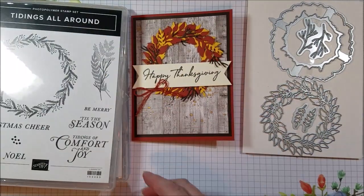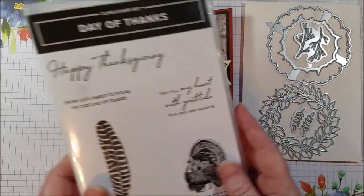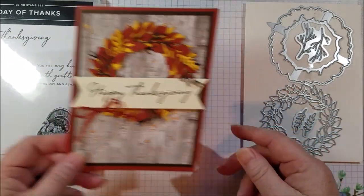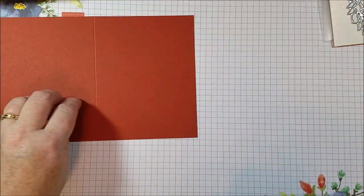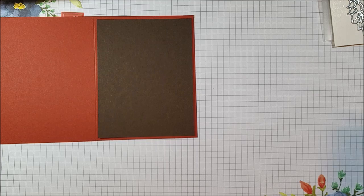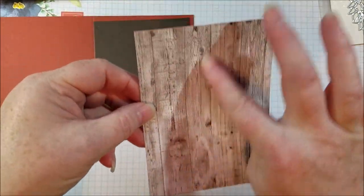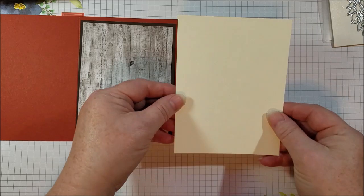I'm using the dies only from this bundle, and you can buy them separately or together. It's really easy and quick to put together. I've got a card base of Cajun Craze, a matte layer of Early Espresso, and then another layer of designer series paper from the Come Together suite — it's fall papers, they're really pretty, and I love the wood planks. That's going to be my base layer, and then on the inside I'm using a Berry Vanilla.